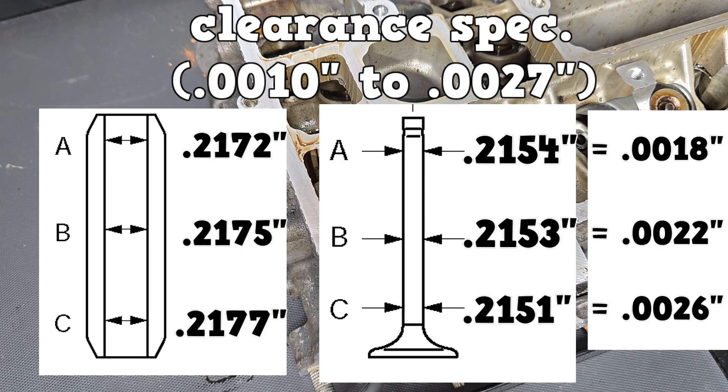And that's going to wrap it up for this video. Tune in to video number three — we'll talk about the cylinder head.